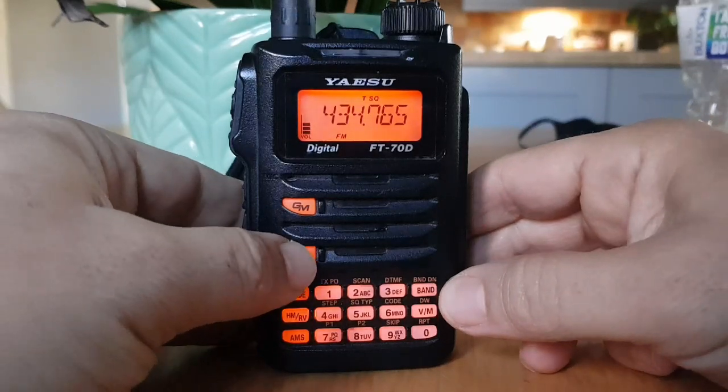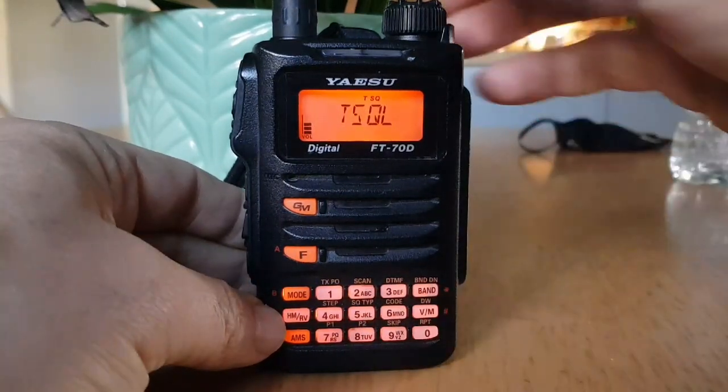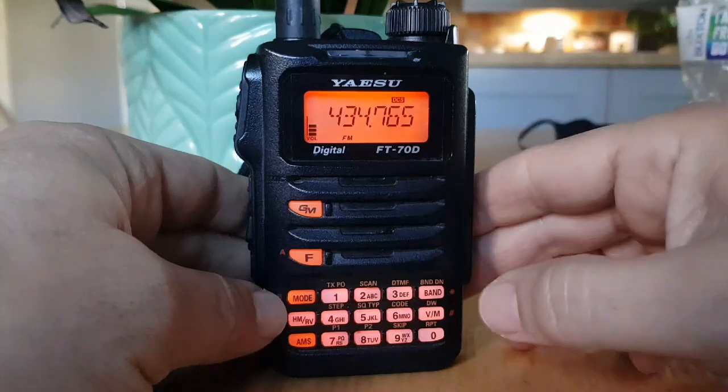So to turn on the DCS, you go F, then hit number 5, and then you've got a selection here. You turn the top knob and select DCS, and push the PTT, so the DCS is now on.